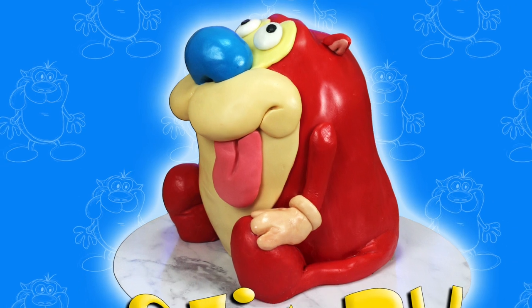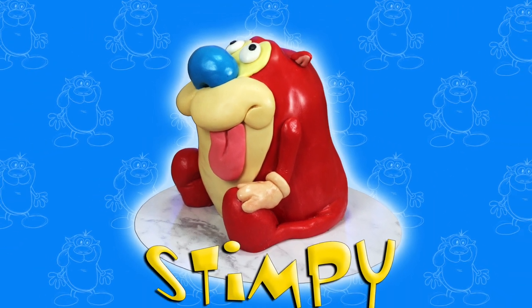G'day guys, welcome back to Cakes by Chopper. Today we have Stimpy from Ren & Stimpy. I hope you guys like it — stick around to see how to make it.